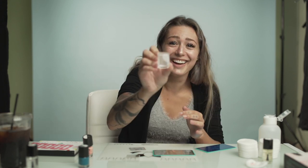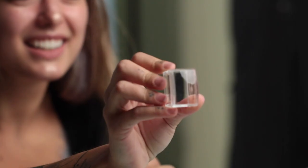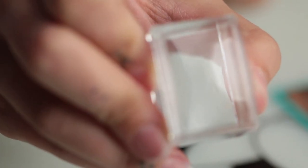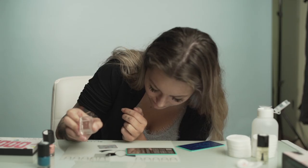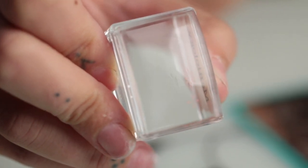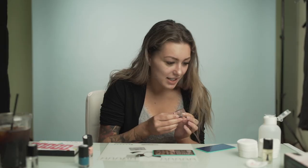That doesn't look good. Hold it, hold it. No. I don't think I put enough on here. I don't think I was doing it right because I don't know what I'm doing. So how do I take this off?